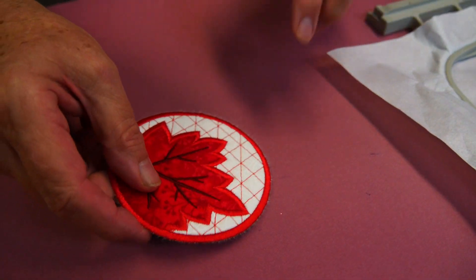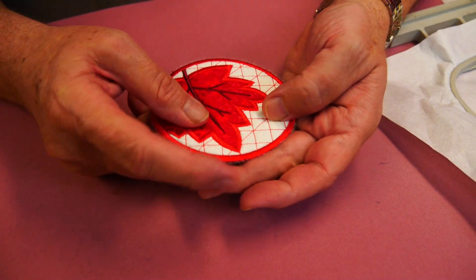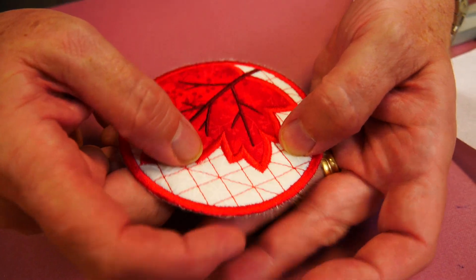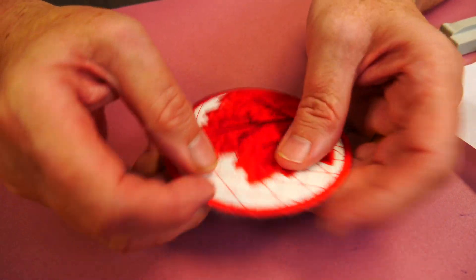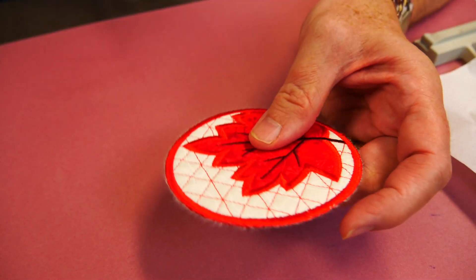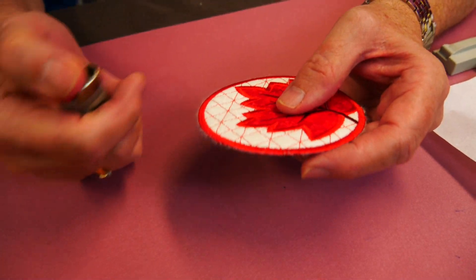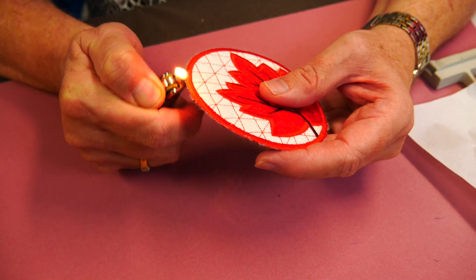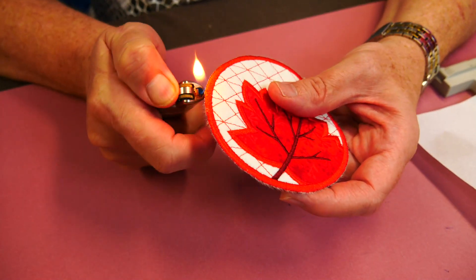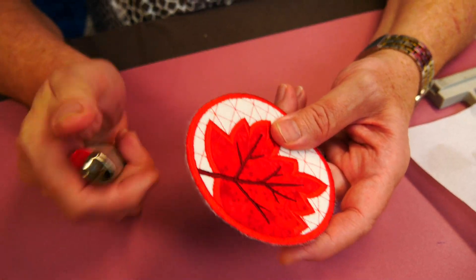It's a nice clean tear, but all Tearaways give you a little bit of fluff around the outside edge — you can just see that there. You can abrade it off with your finger, or with a flame you can just lightly burn it off. Just be careful you don't want to melt your thread.